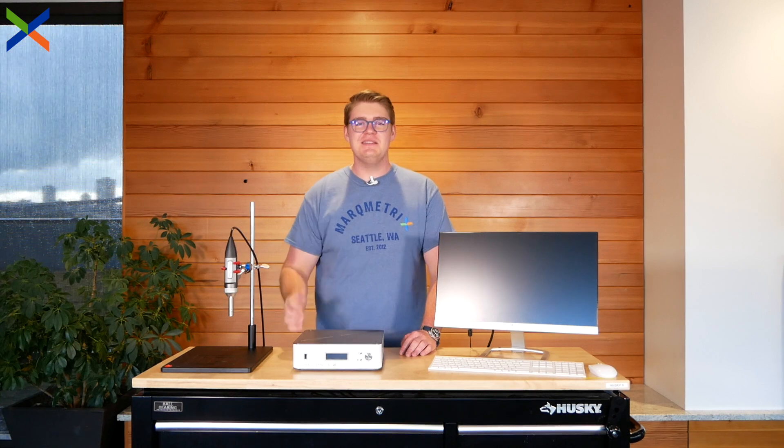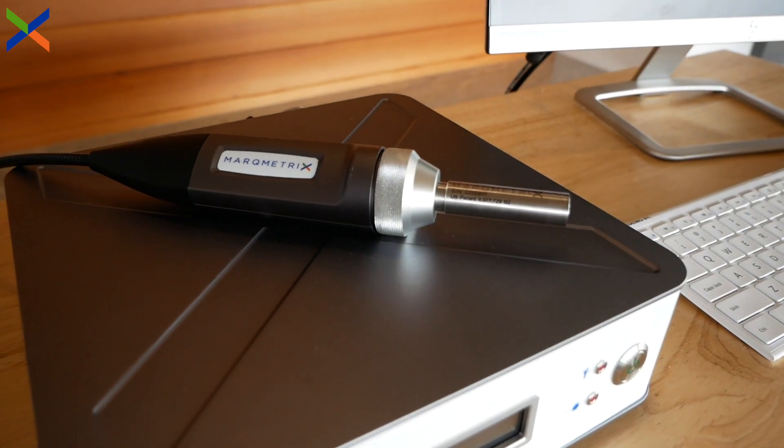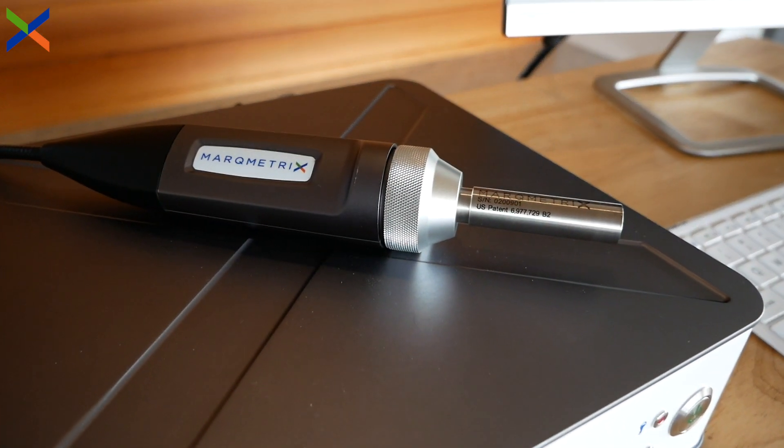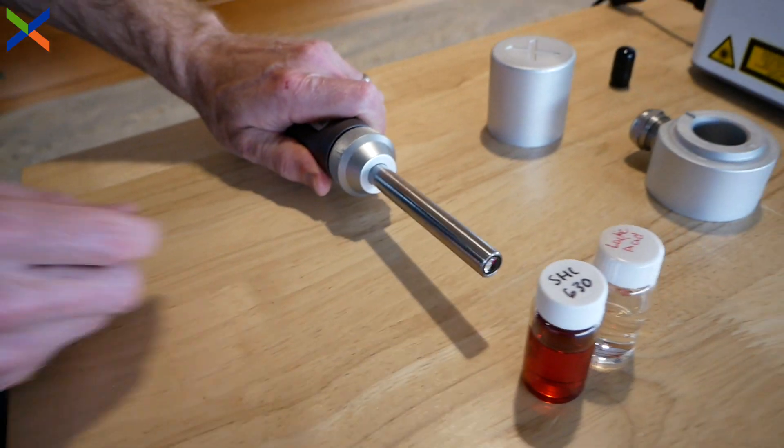Hi, I'm Mike with Markmetrics, and today I'm here to introduce the latest addition to our lineup of probes and sampling interfaces. This is the Proximal Ball Probe line. This video will cover the specs for these probes and walk you through some applications that take advantage of Raman sampling from a distance.